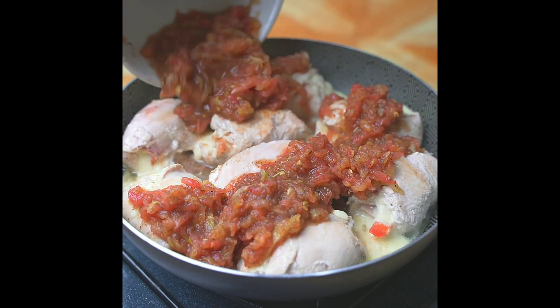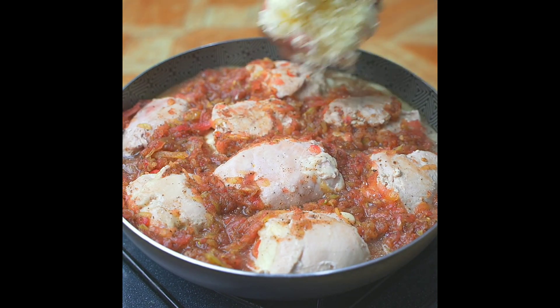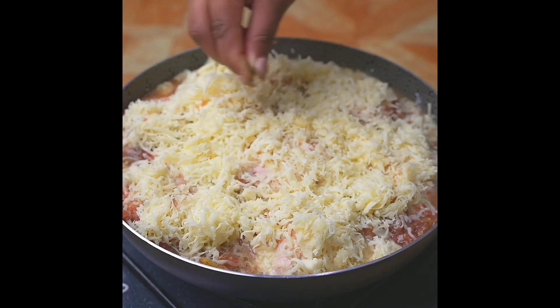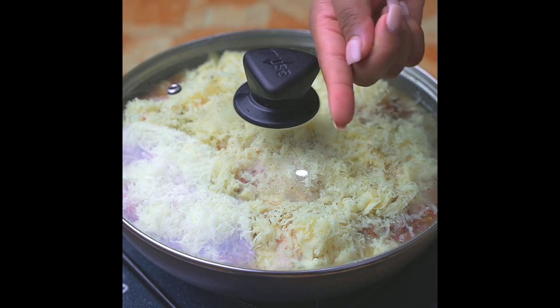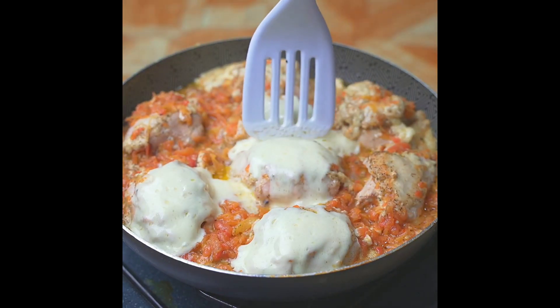Then I'll add our tomato sauce on top and spread it all over the steaks. I will add grated mozzarella cheese on top, spreading it very well, and finally put some oregano on it. I will cover and let it cook over medium heat for 30 minutes so that the breasts cook very well.